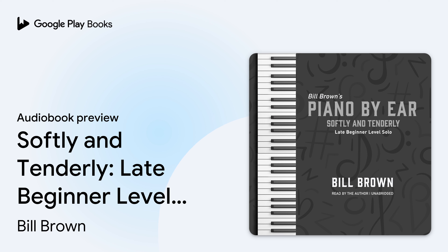Hello, this is Bill Brown, and this is the Piano by Ear lesson for Softly and Tenderly. This is a late beginner solo arrangement of the song. Before we start learning how to play it, let me play through it for you — that will give you a demonstration recording to listen to and perhaps even play along with. After that, I will teach you the song in two to four measure sections. So here is Softly and Tenderly.